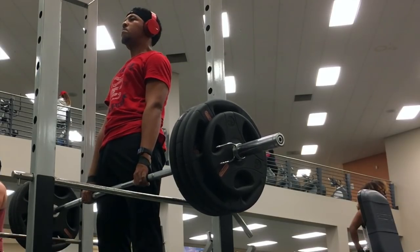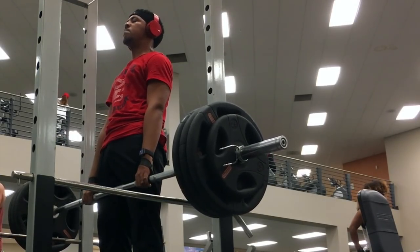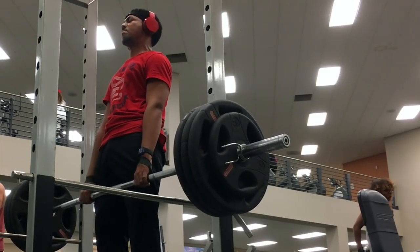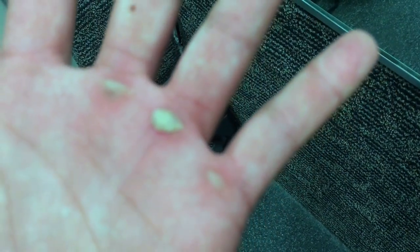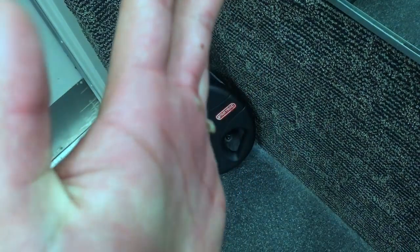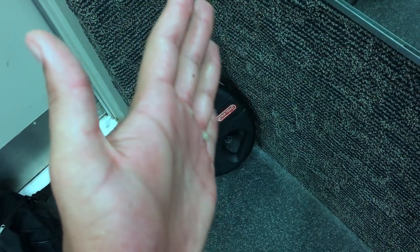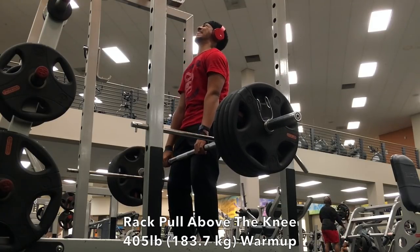On to the rack pull — the first variation is the rack pull below the knee. I have to say I like the rack pull above the knee a lot better. And then this happened: I tore a callus. I felt some pain in my hands but just thought it didn't matter — and it did matter.